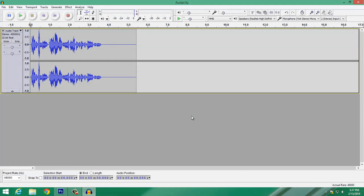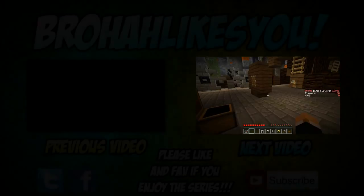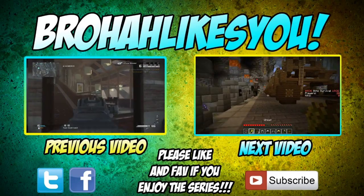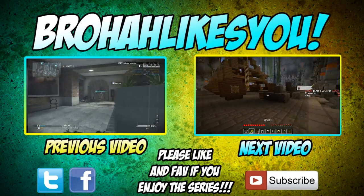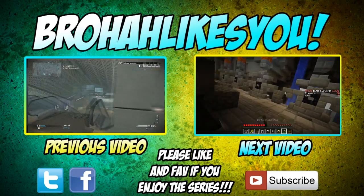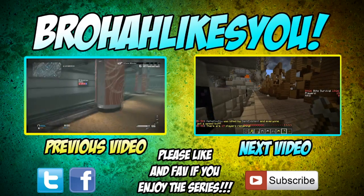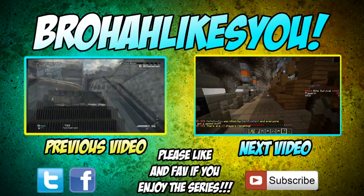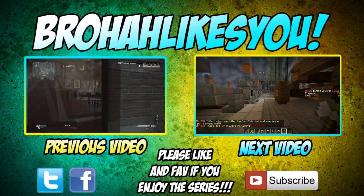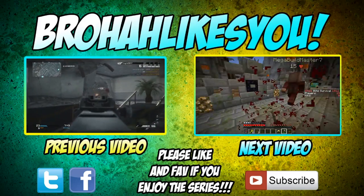Thank you guys for watching and I hope I helped you out a little bit. If you're interested in seeing some of my past videos, I'll leave two links. There are definitely more videos and tutorials on the way. If this video helped you, leaving a like would be really appreciated and would mean a lot to me. Anyway guys, peace.